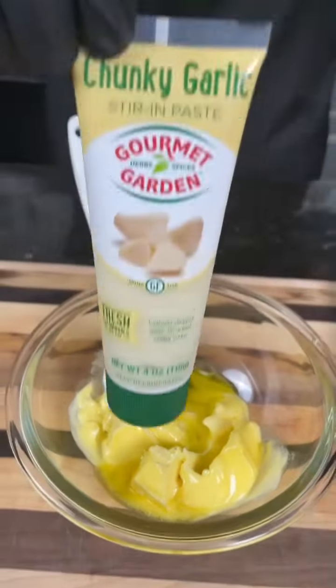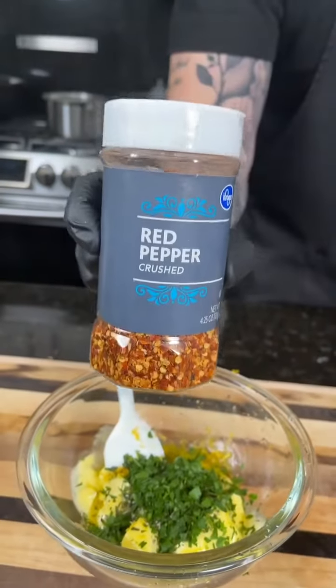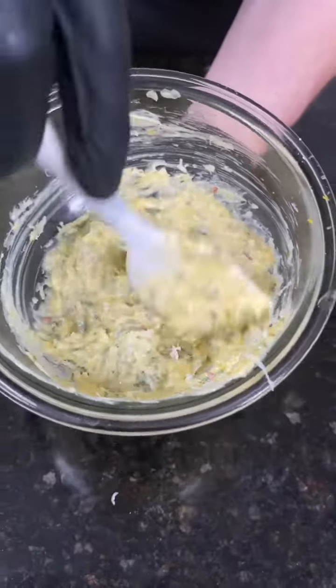To that we're going to add some garlic infused olive oil, followed by some garlic paste, lemon zest and lemon juice, some freshly chopped rosemary and parsley, and some red pepper flakes for a little heat. Season that with my AP seasoning, give it a mix, then we're going in with some parmesan cheese — because why the hell not, we're here for a good time, not a long time.